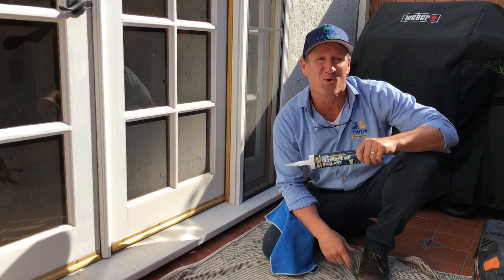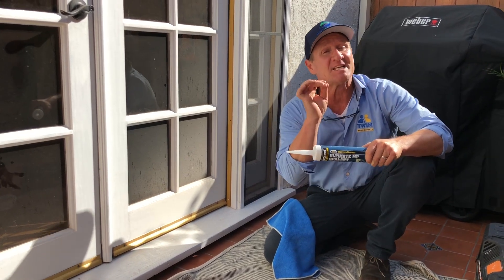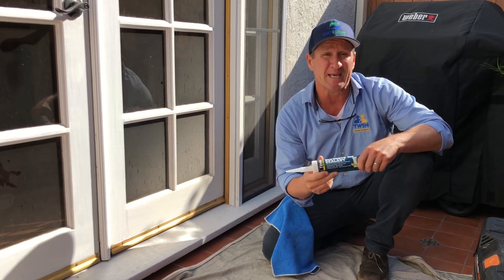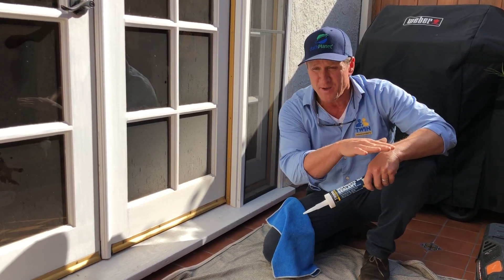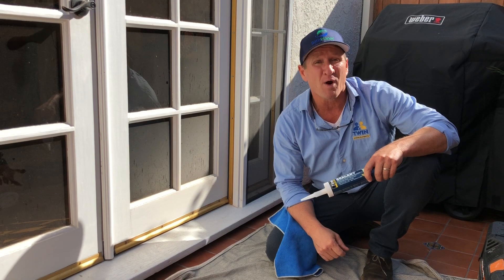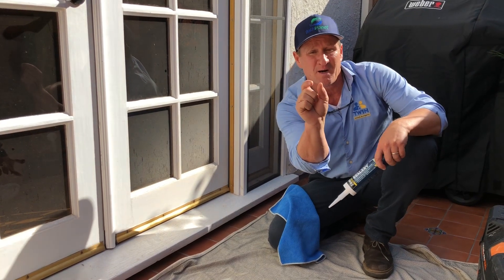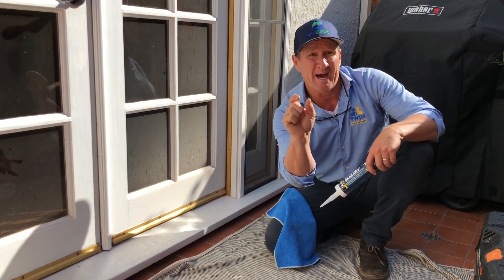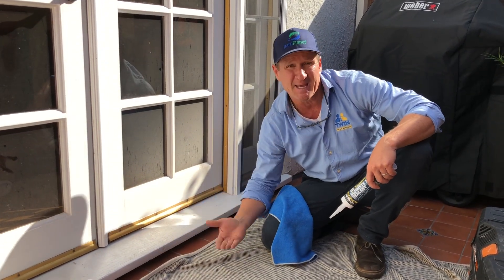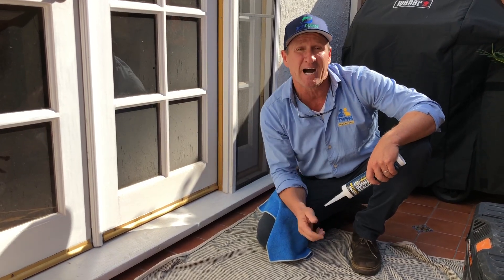Hello folks, Dave Schilke here with the Twin Home Experts. Just wanted to give you the best exterior caulking that we like using here at the Twin Home Experts. We're out in a patio area where tile was just installed on the deck. The problem is the tile stopped about halfway, leaving a little less than a half-inch gap. As water comes up, it may get below the tile and start causing moisture issues with lifting the tile up.